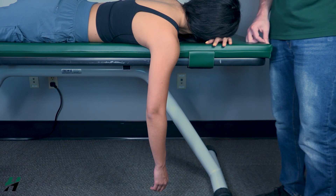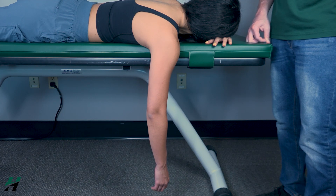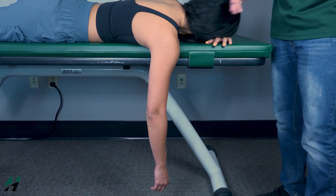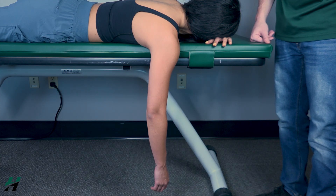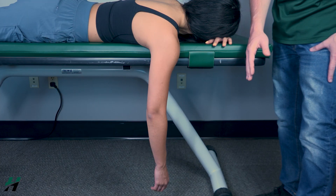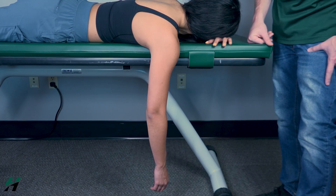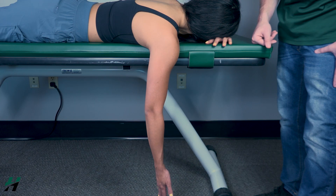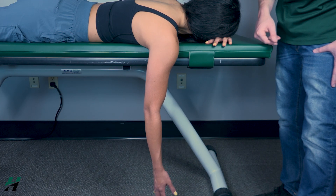Testing shoulder external rotation gravity eliminated position: patient will be in a prone position with the arm hanging off the table. Have your patient perform external rotation to the best of their ability with their palm facing you — go ahead and do that. Thank you.